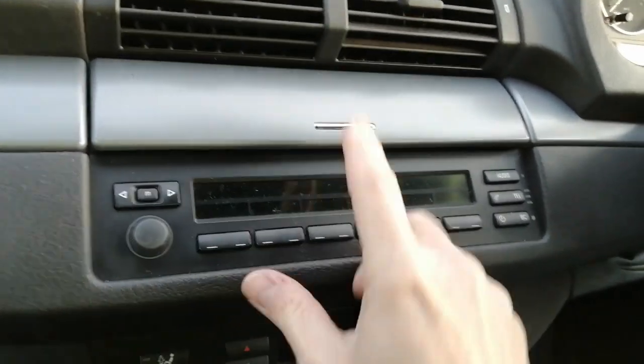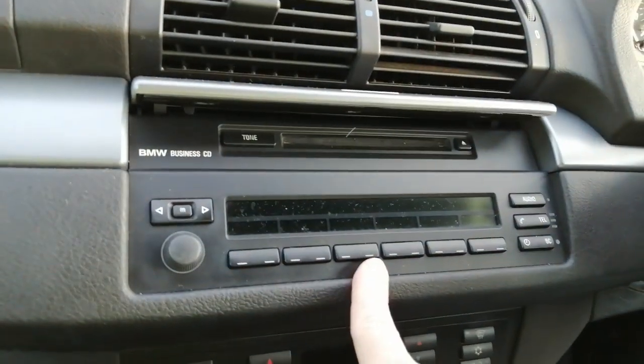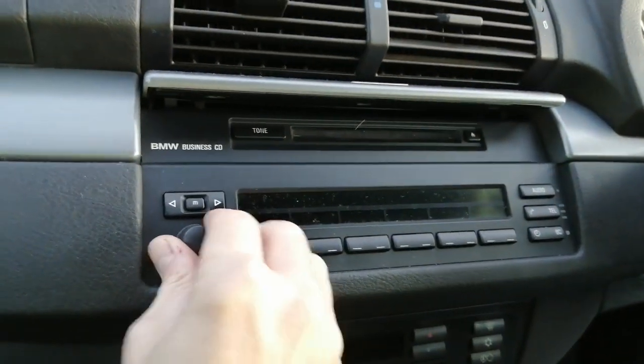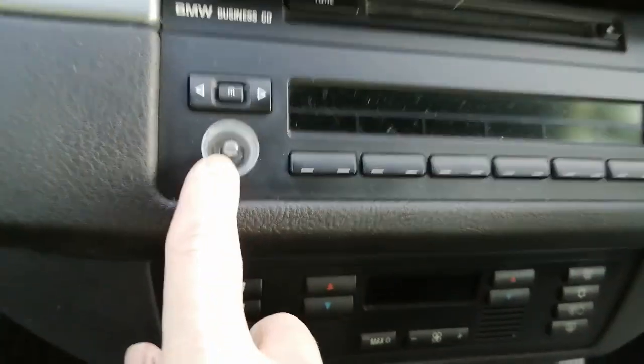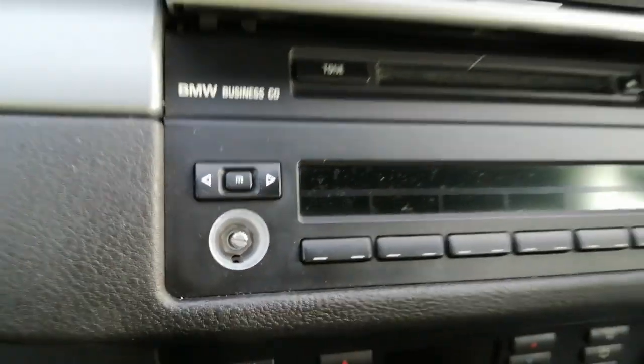First things first, we open the flap and press eject. Make sure you don't have any CDs in there because it'll be too late when you've unplugged it. Pull this knob off like so and store it away. We're going to need a TX10 for here — grab a TX10.